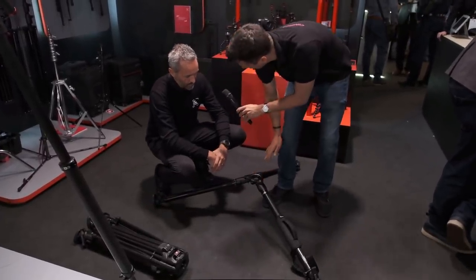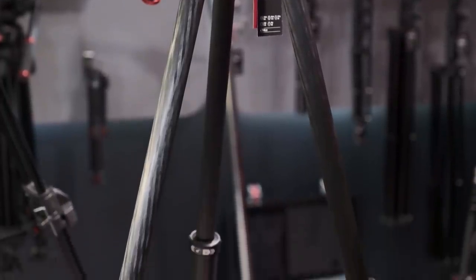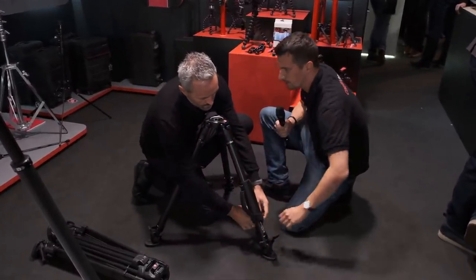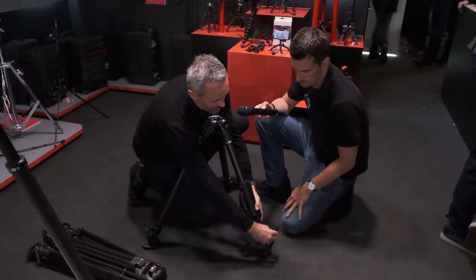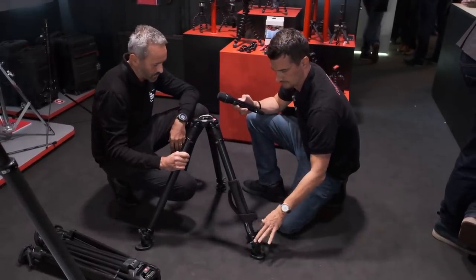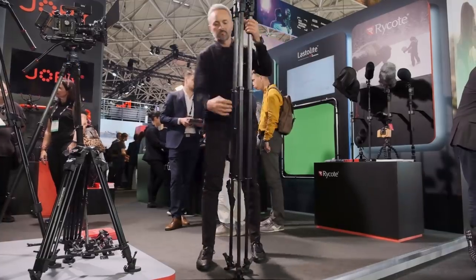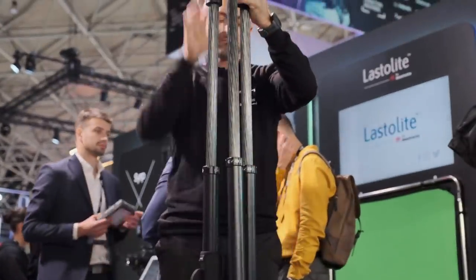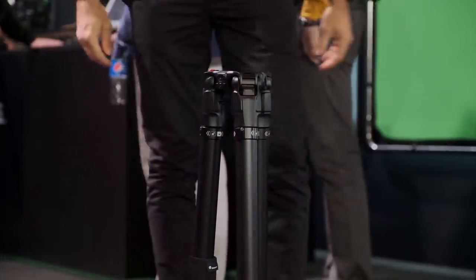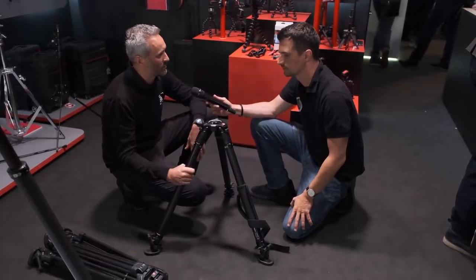And it still takes a lot of weight. The maximum payload is 25 kilos, so you can operate different setups with very professional cameras. I see you also have the possibility to put a spreader in here. It is another innovation on the product, mainly because you have different positions for the spreader. Having the angle selector, you don't necessarily need the spreader, but if you do, you can choose the two-in-one version — going from the mid spreader to the ground spreader with the same product.